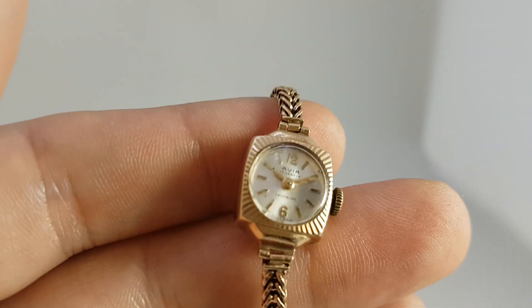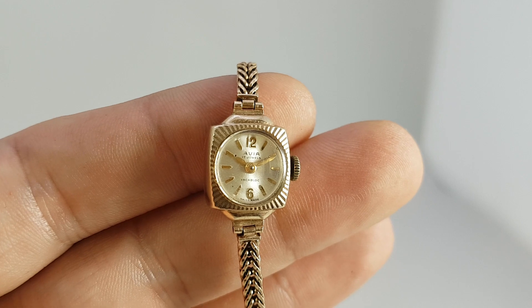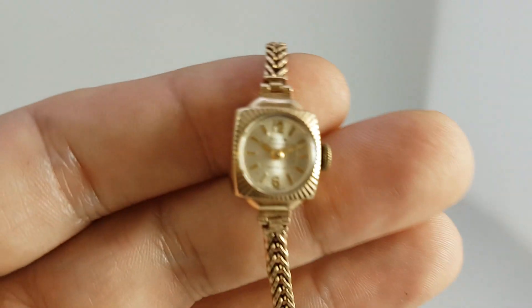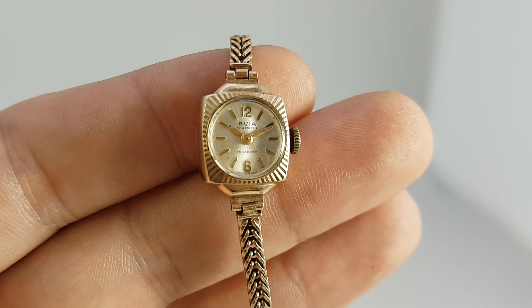All manual wind movement, running well — and quite a lot of watch for your money. So solid gold case, solid gold bracelet, and available now at birthyearwatches.com.